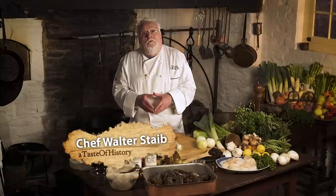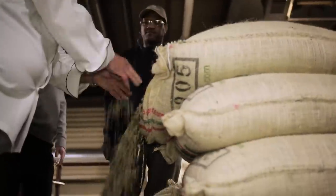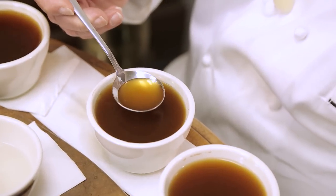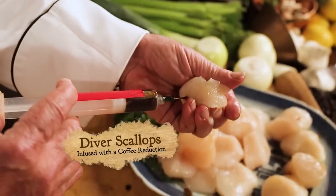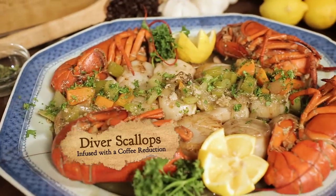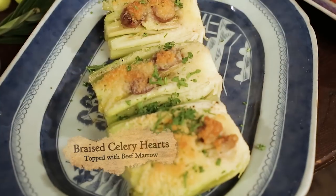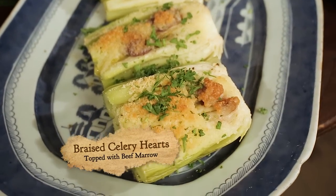For a closer look at the history and future of coffee, we'll be joining a family-owned company that's been making coffee in Philadelphia since 1854. And for today's menu, I will be preparing coffee-infused scallops served on a lobster leek sauce, coffee roasted beef tenderloin, hearts of celery braised with marrow, and for dessert, a spectacular coffee cake — all for a fresh taste of history.